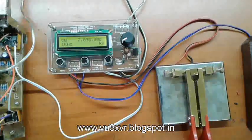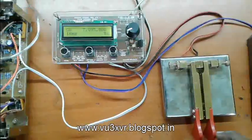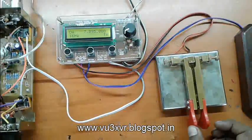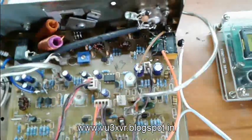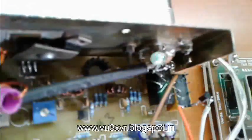Now let us see a demonstration of the paddle key.